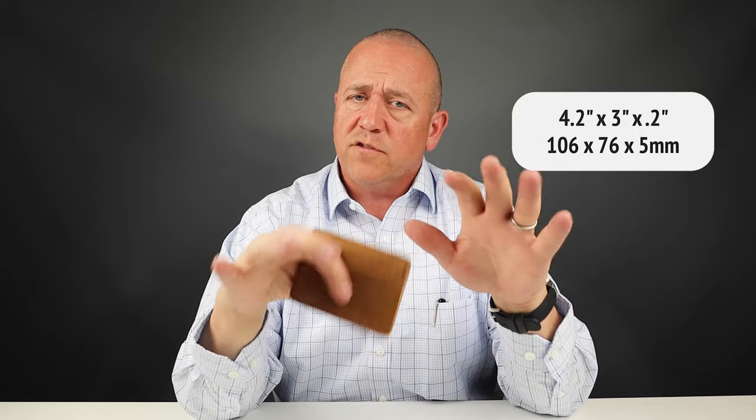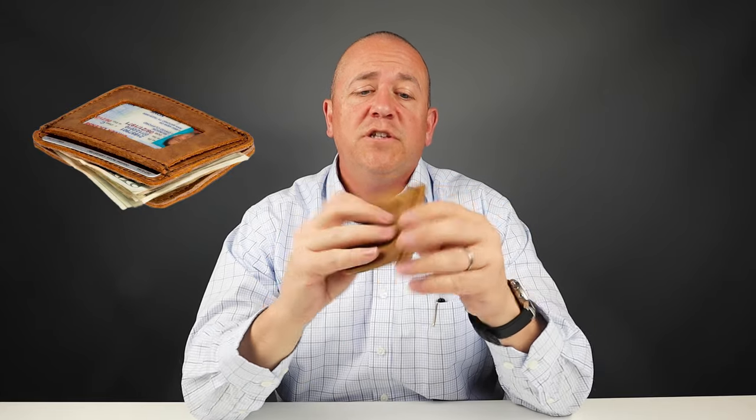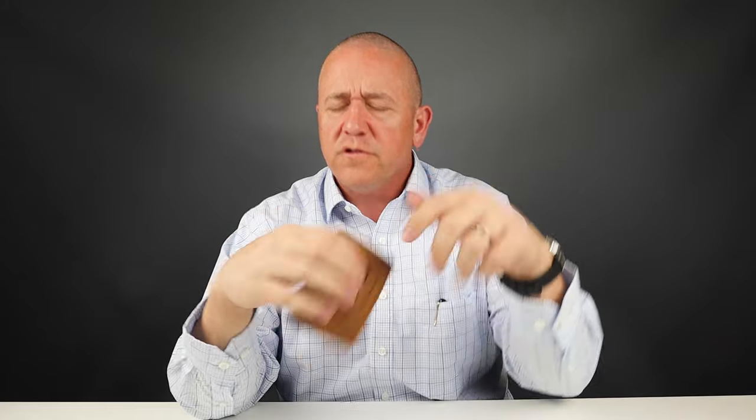We've reviewed other products from this company and we really love their free-spirited nature. Once you read up about their startup story, you'll really develop an instant bond with them and their founder. There's also a companion front pocket wallet which splits open to allow you to put cash in there, and I'll put those links down below so you can get to those as well.